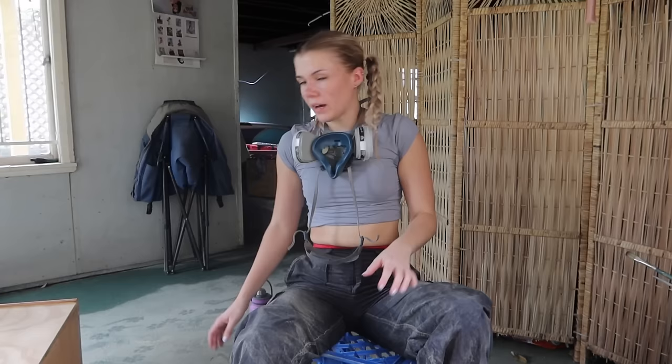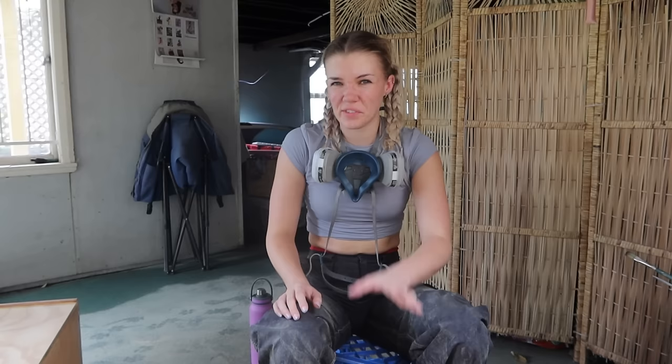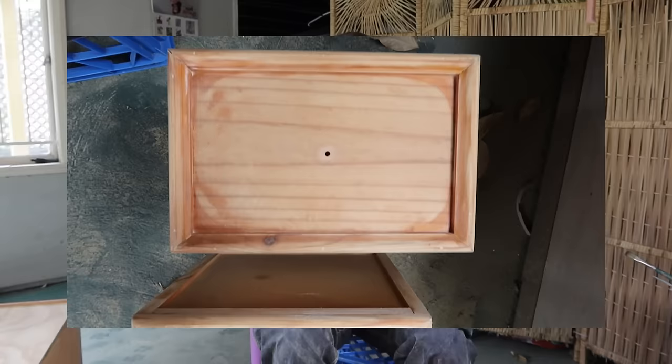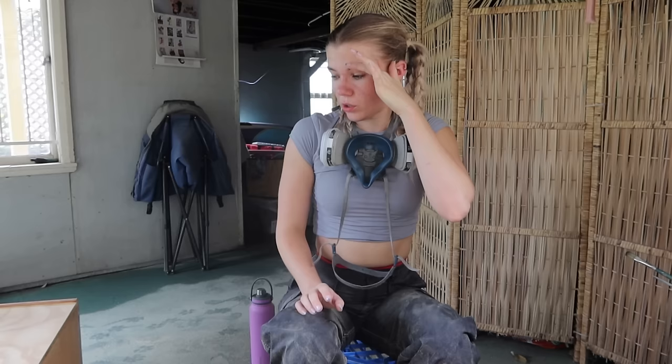I've sanded down the table. I've tried to sand the drawers but I just can't get in the cracks — I've done my best. So I think I'm going to have to paint the drawers. I was thinking of maybe leaving one and painting one, but I think I'll have to paint both because the sanding is so bad that the stain is going to look really uneven. The bedside table itself has come up really even. But these drawers will have to be painted, which means it's time for a trip to Bunnings.